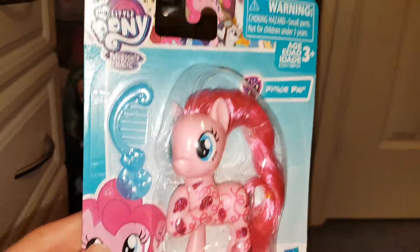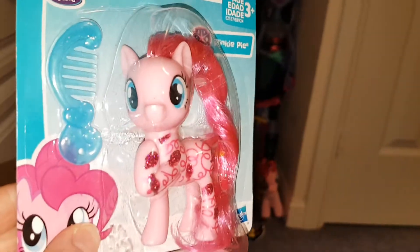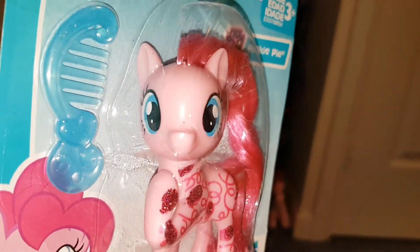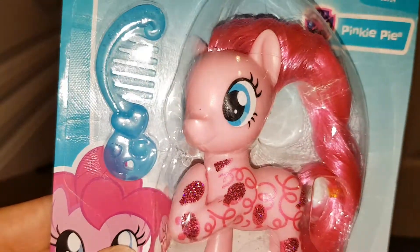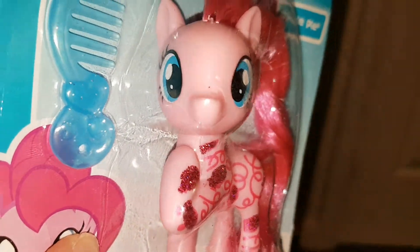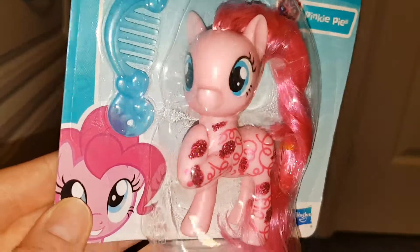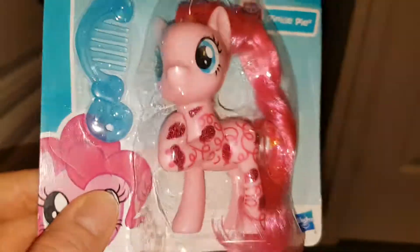Hi everyone, today I wanted to review this Pinkie Pie. I managed to get hold of her. Her eyes are a little bit printed wrong, as you can see — one of them is printed off the eye, certainly the black piece, which is a bit annoying. But she came from America, from Amazon.com, so it would have been a bit awkward to send her back. I'm still happy to have her.